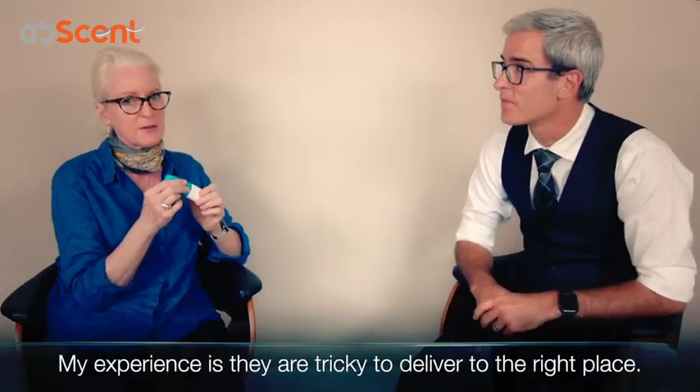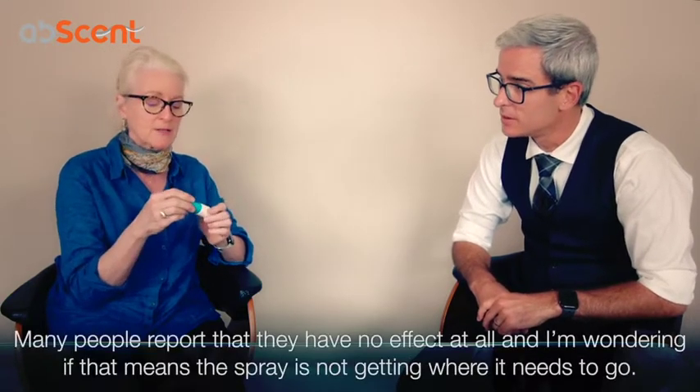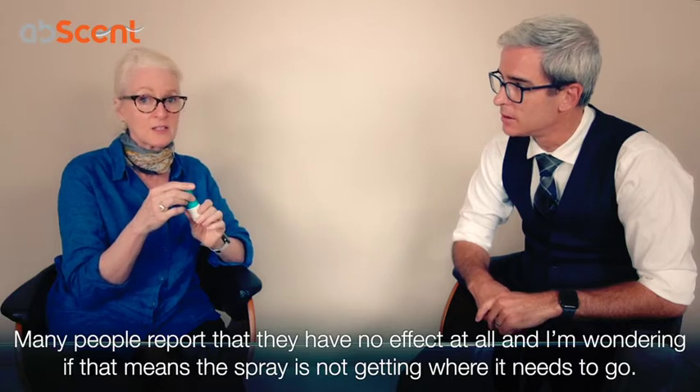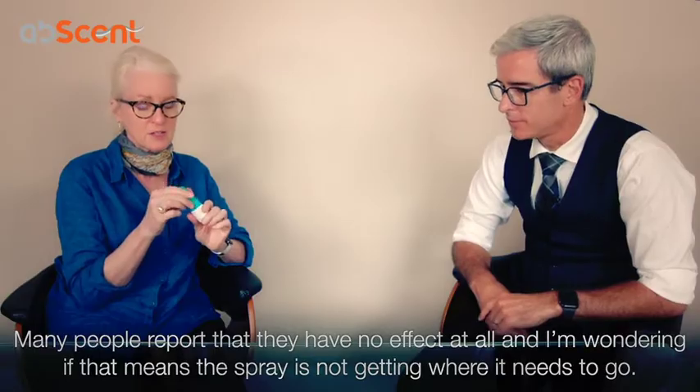Because my experience is they're tricky to deliver to the right place, and so many people report that they have no effect at all. I'm also wondering whether that means the spray is not getting where it needs to go.